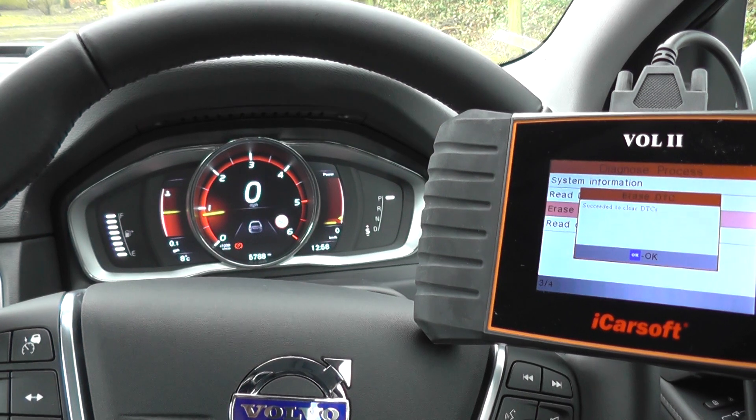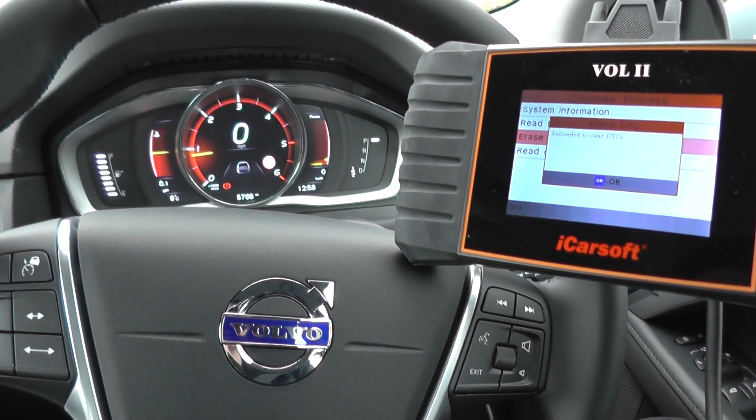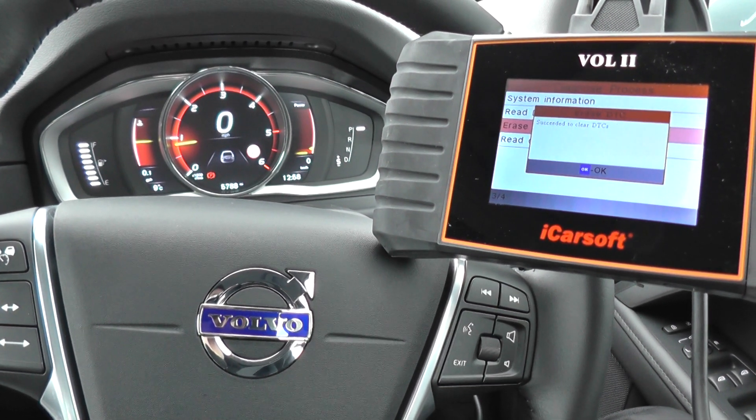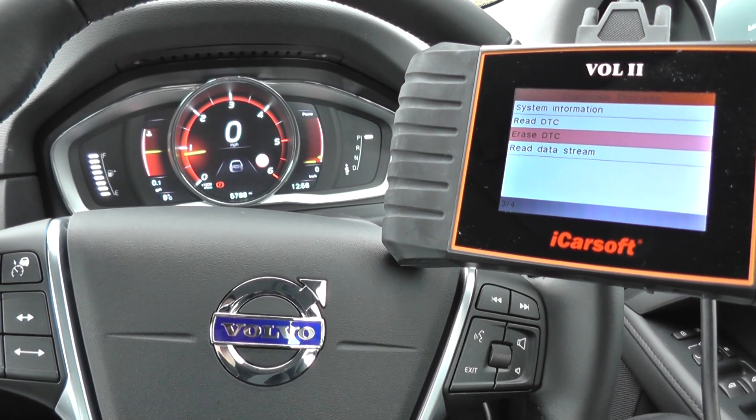Now this is the Vol2 kit, as I say. It is available just by clicking the link directly below this video, or you can pick it up directly via the website, which is www.diagnostic-world.com. Thanks for watching and I hope you found this video helpful.